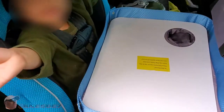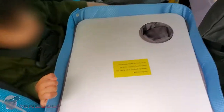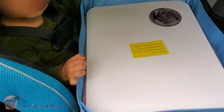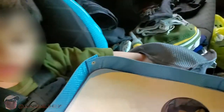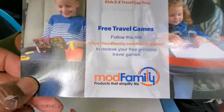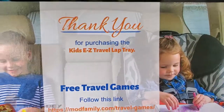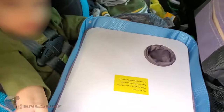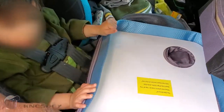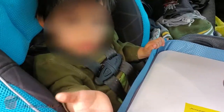With that being said, I'm Nez and this has been another impromptu car tech review of the Mod Family Kids Easy Travel Lap Tray. I'll put the links in the description and I'm out. Say bye-bye!